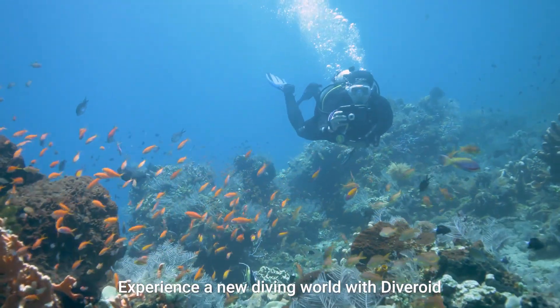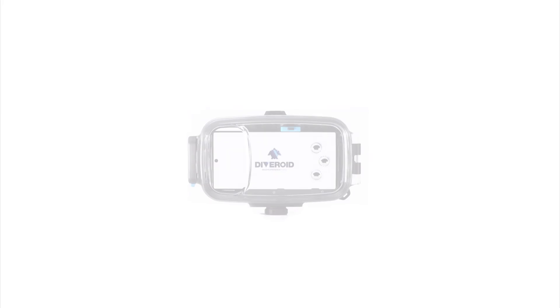Experience a new diving world with Diveroid. All-in-one dive gear, Diveroid.